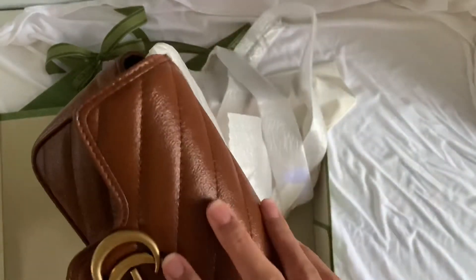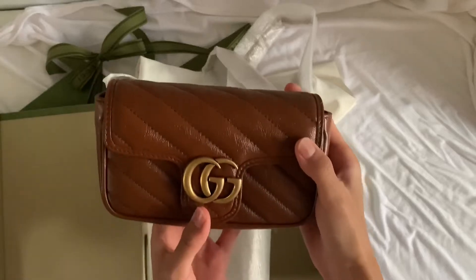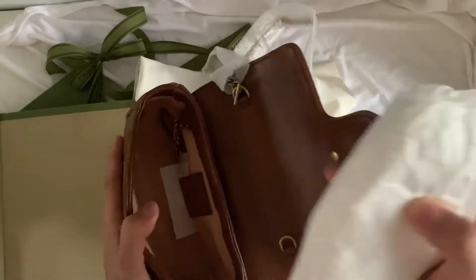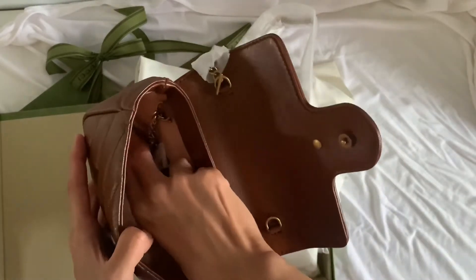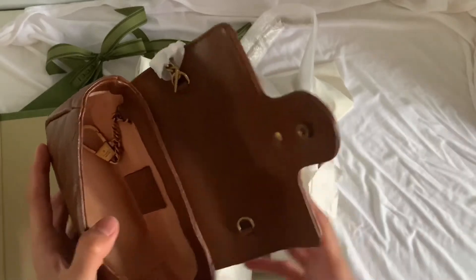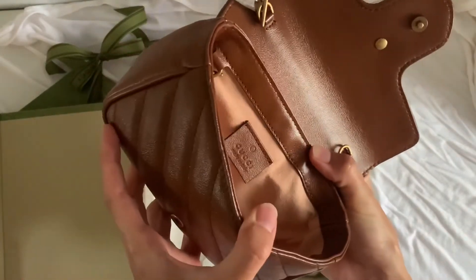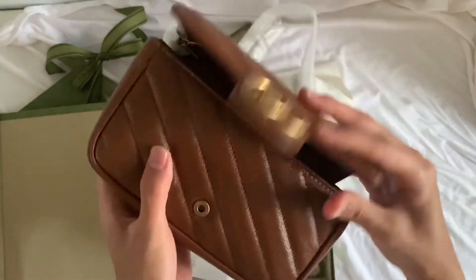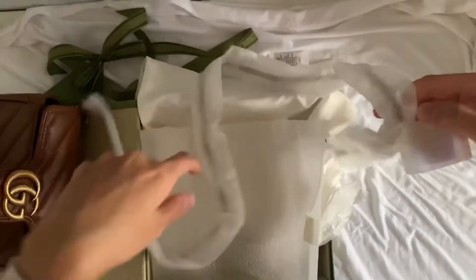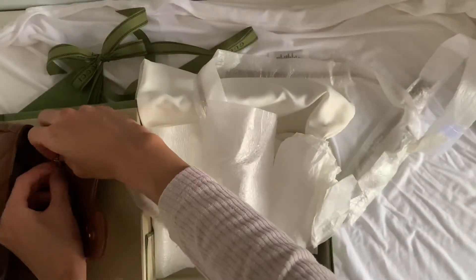I managed to take the glue residue off — it's nothing. Look at this, it's so perfect. I love the size, I love the color, and I love the combination — all of it. The interior is suede with a Gucci 'Made in Italy' stamping inside.